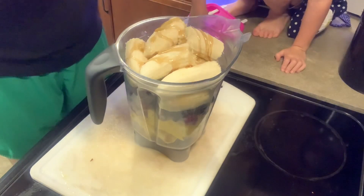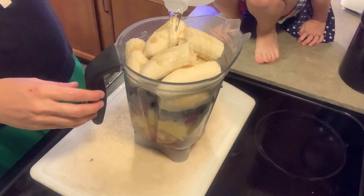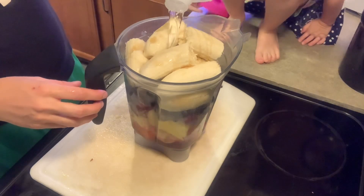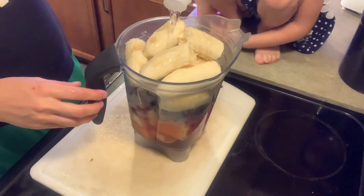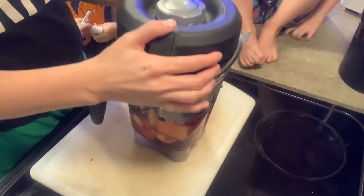And we want it to be nice and yummy and sweet, so there we go. Lots of water — we're going to probably fill it about halfway with water. There we go. Alright, who's ready to blend it?